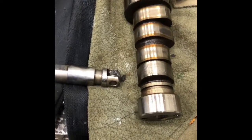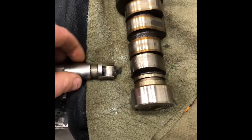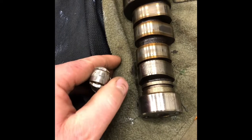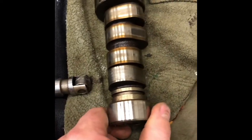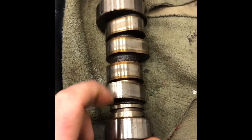Here's the Hemi camshaft I pulled out. It does not have MDS — it only has variable valve timing. The roller is really chewed, but the cam is not as bad as I thought it was going to be. Yeah, it's gouged up and chewed, but it's not that bad. Crazy.